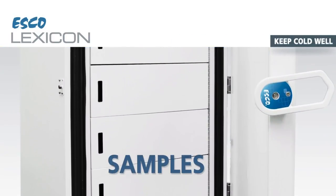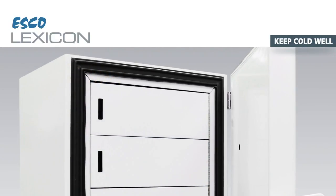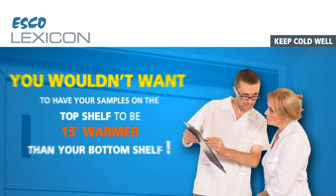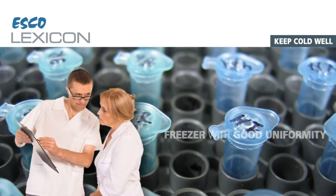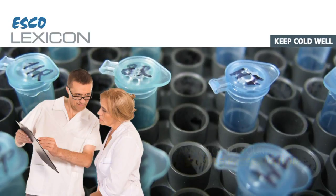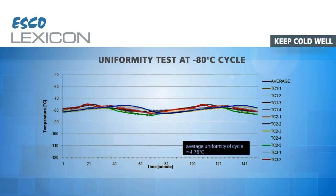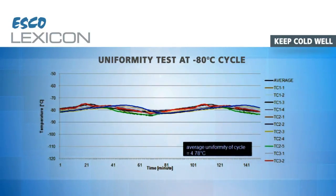Samples stored in all corners are equally cold. You wouldn't want your samples on the top shelf to be 15 degrees warmer than those on the bottom shelf. Looking out for a freezer with good uniformity could mean a lot to your sample preservation. A Lexicon freezer's uniformity profile should be like mine, with a difference of less than plus or minus 3 degrees from the set temperature.